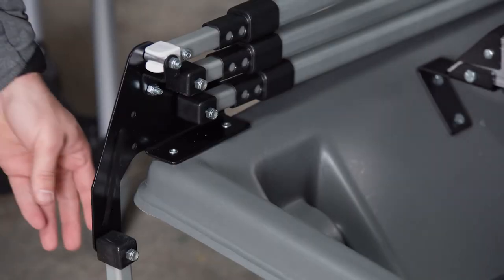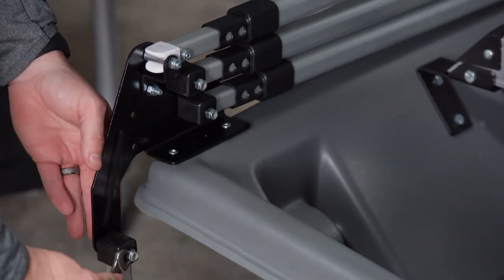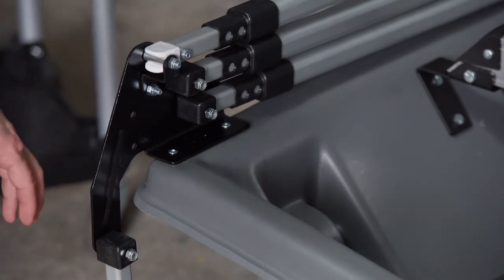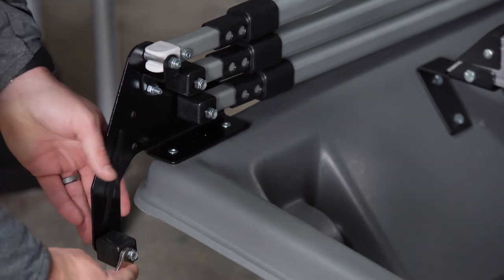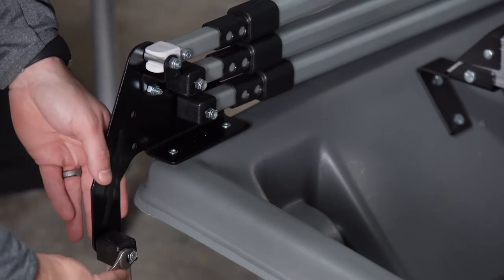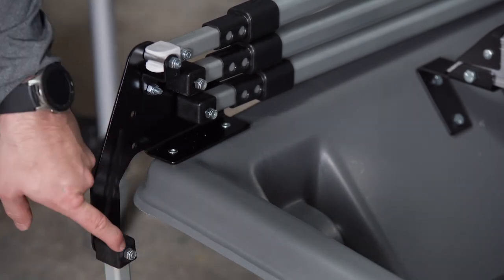Now with the frame connected to the frame bracket, we are going to tighten these nuts on the bolts of the frame bracket to ensure that they are snug but not over tight. We recommend that you tighten them enough where the bolt is just about coming through the nut, as depicted here.